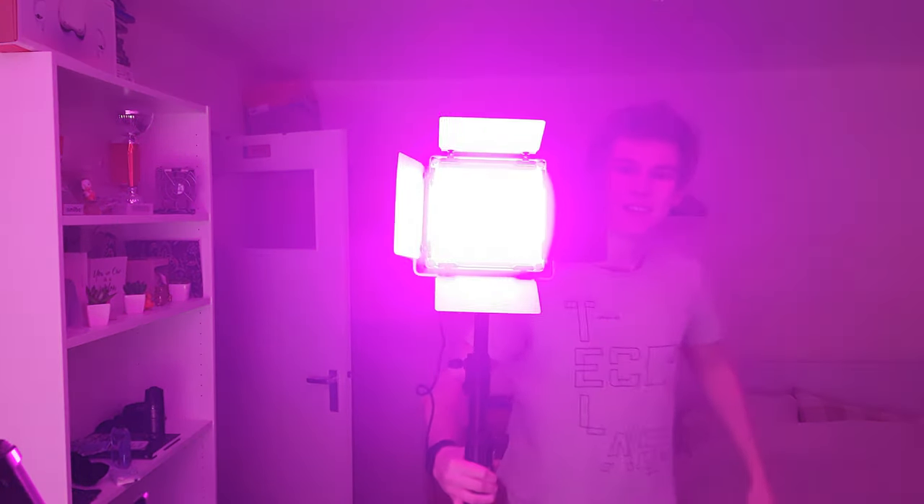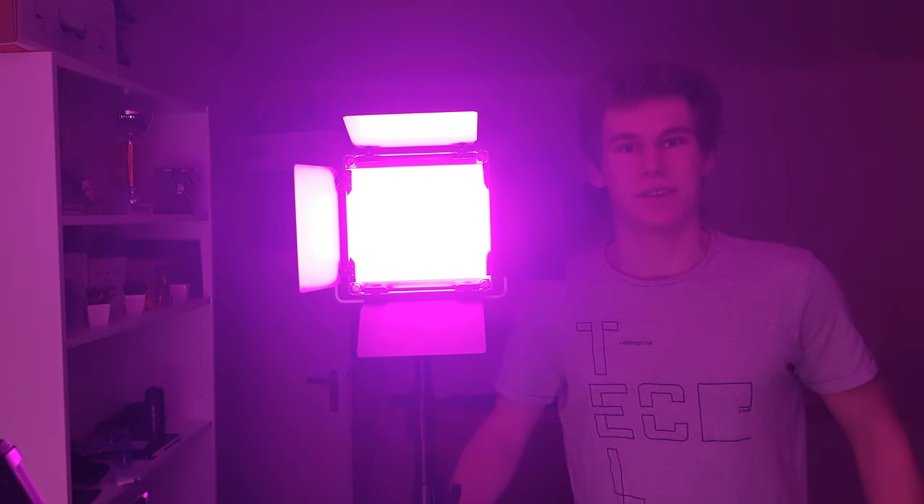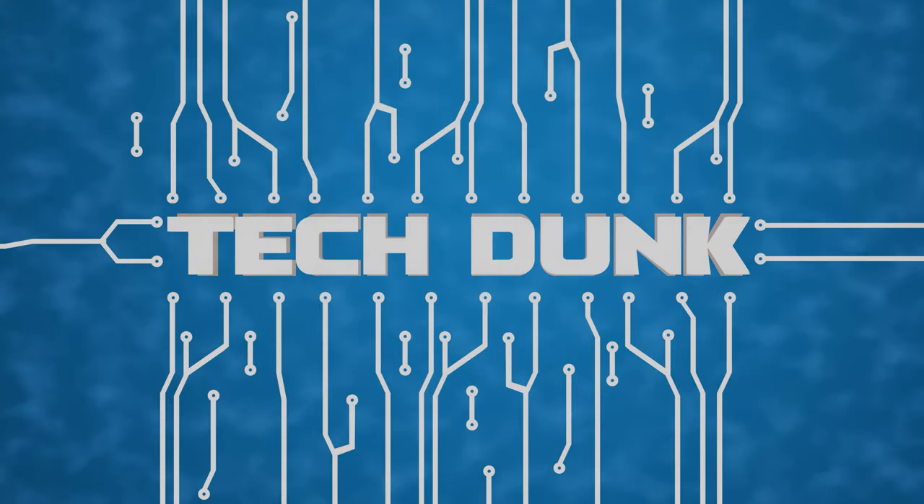Hey, I got a really awesome product right now and this is actually sponsored — thanks a lot to Neewer. It's blinding me right here, but I hope the video is a bit better than normal, with the focus more on me and not on the background so I don't have to blur my whole background again. That was really annoying last video, but I got an awesome product to show you.